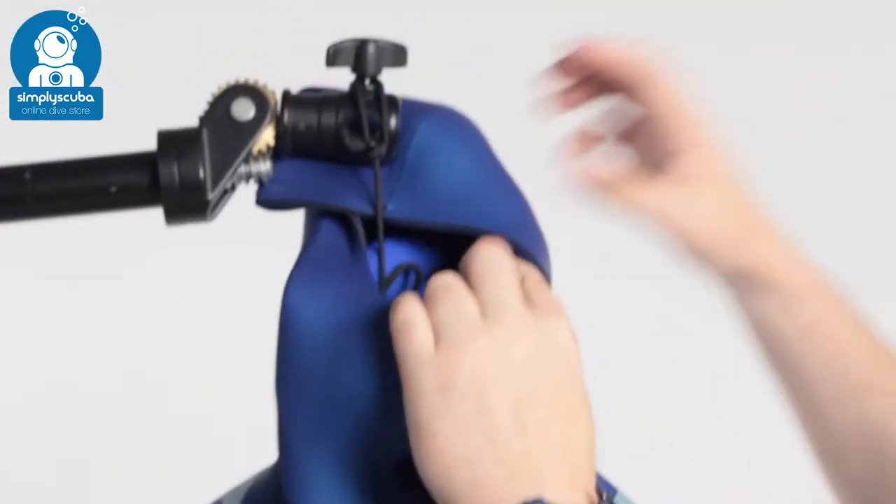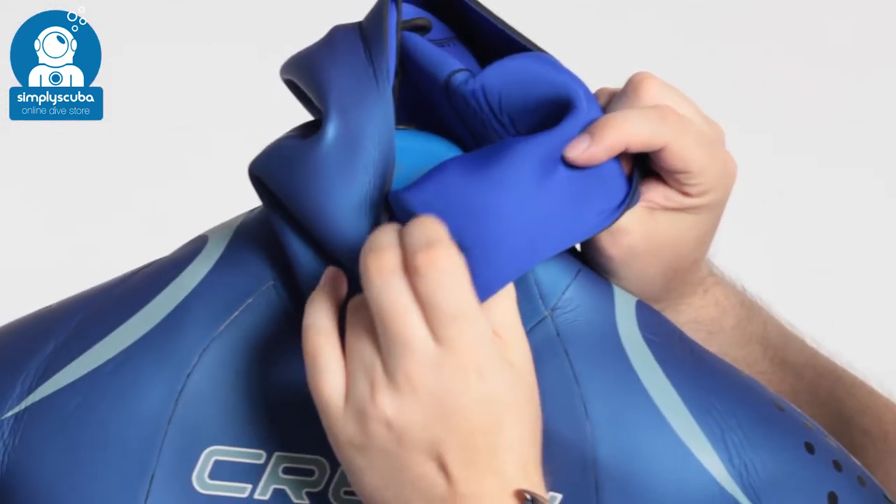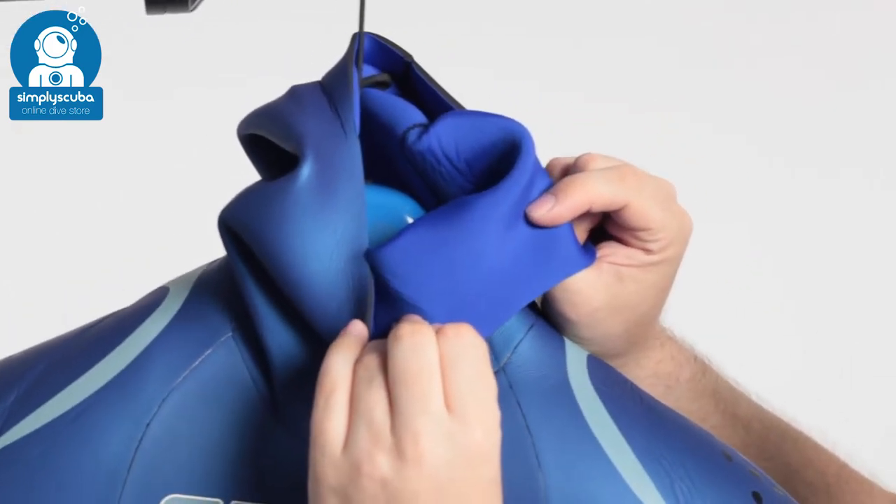If we take a closer look inside the hood, this is the lining that you're going to get inside the rest of the wetsuit. It's soft and flexible, and it's very comfortable against your skin.